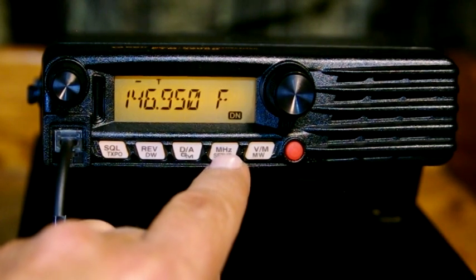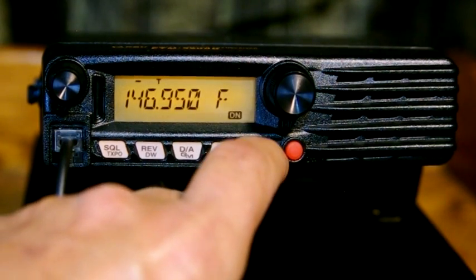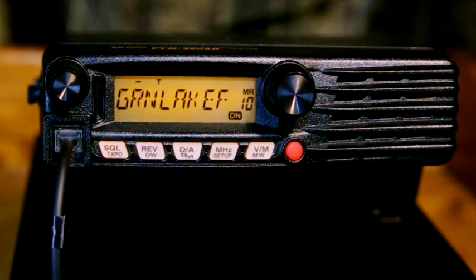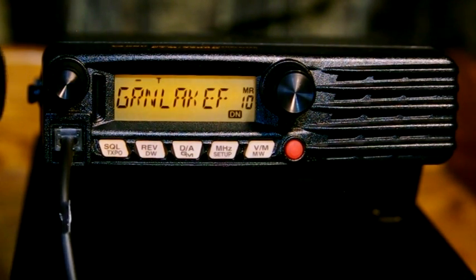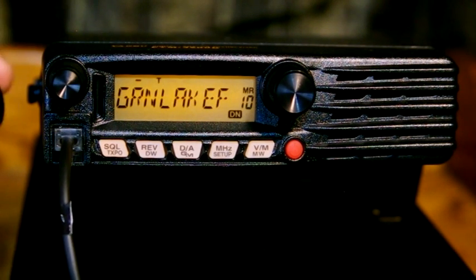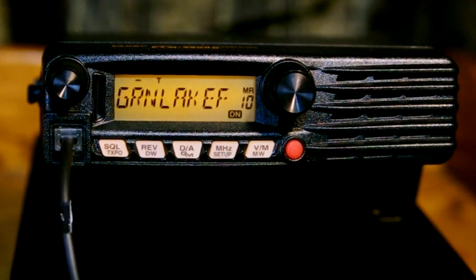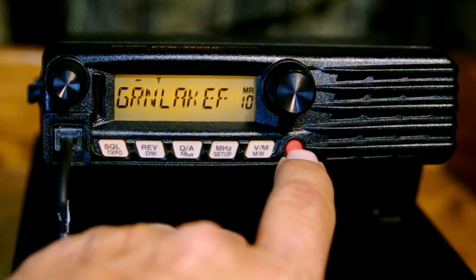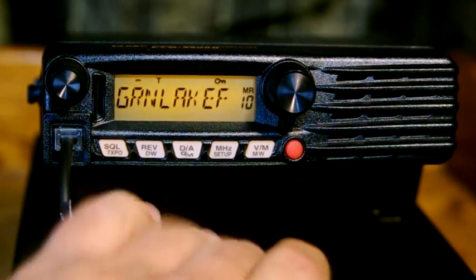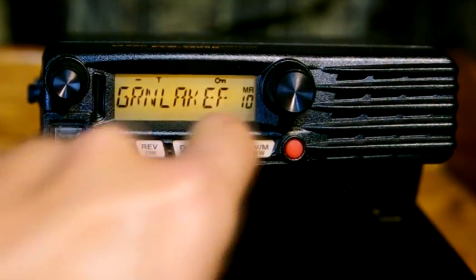The MHZ setup switch gets us into menus to make changes, and the VM/MW switch is for memory operation. One click and we're into memory — I've got 10 channels pre-programmed. To start a scan, hold down the buttons on top of the microphone; to stop, just hit one of the up or down buttons. One quick press of the power button puts it in lock mode, and these buttons won't do anything while locked.